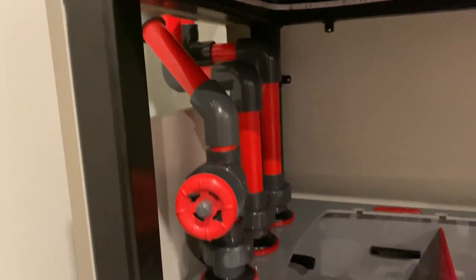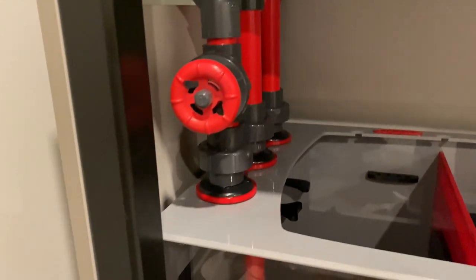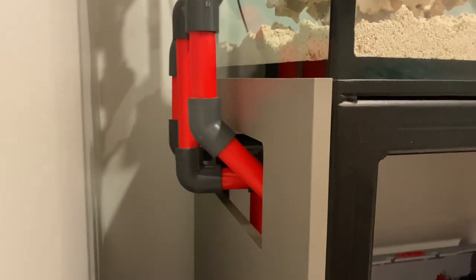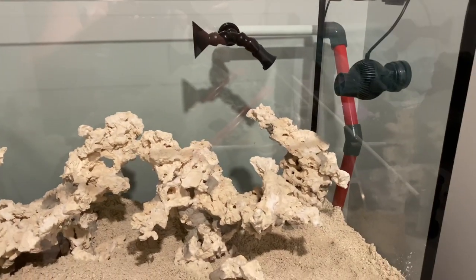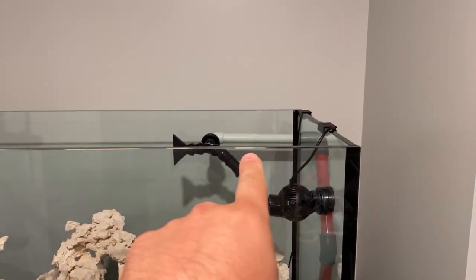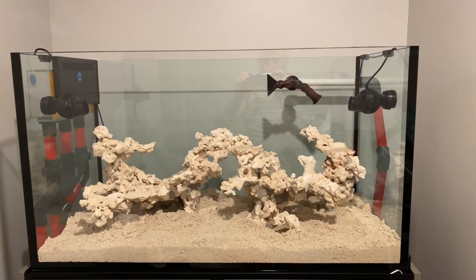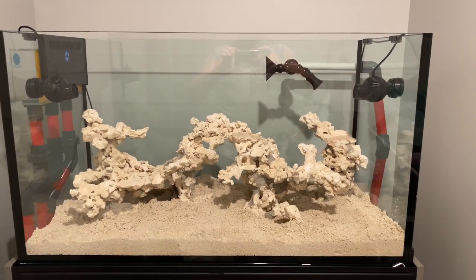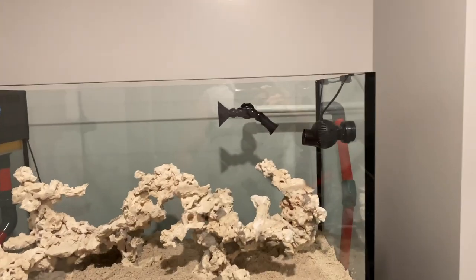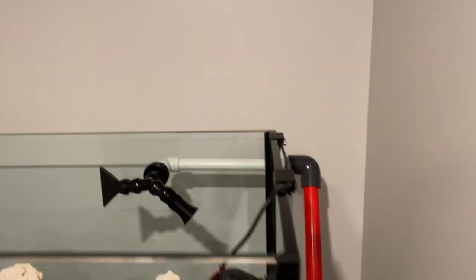Moving along pretty good. It's the next day — I got this all done. This is for the overflow, going right in there. I got that pretty clean. I was just plumbing the return. I chose a piece of white to go right in there because when you're back here you really can't see it that much compared to the red, and I want to be able to see this thing with corals and fish and not be staring at red pipes. So I just put a piece of white in the back with a white elbow.